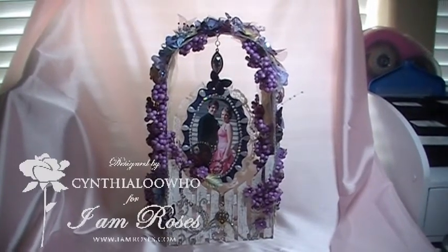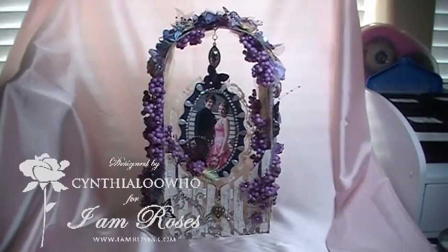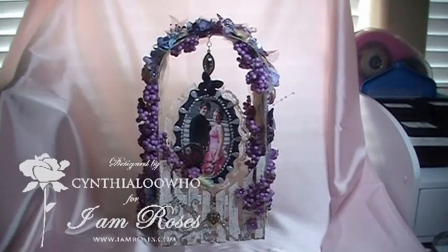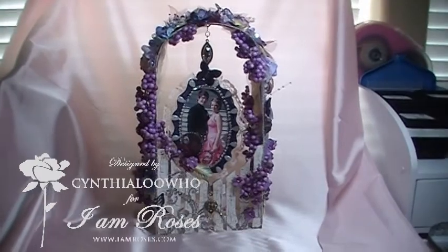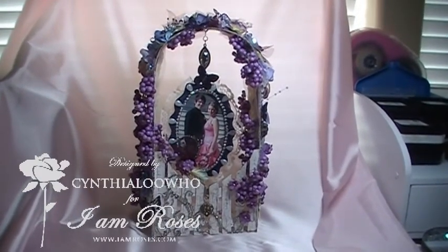Hi everyone, Cynthia Oluju here. I have some exciting news for you. I Am Roses is having an in-the-garden creative contest and everybody has a chance to enter.